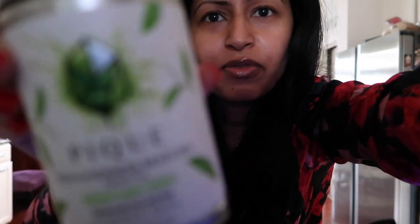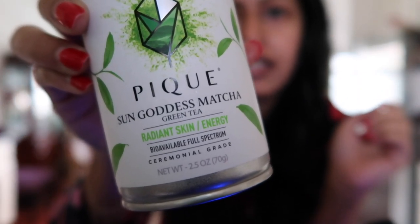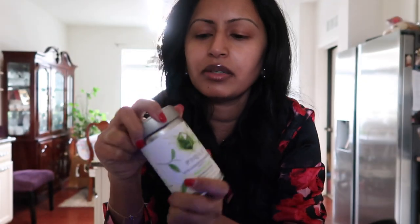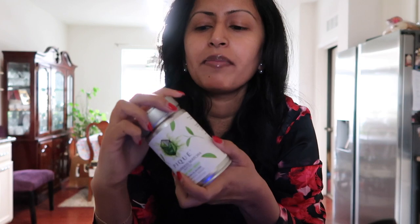This is the Peak Life Sun Goddess Matcha — ceremonial grade. You can see it's labeled for radiant skin and energy, and look at that beautiful pure green color. That's exactly what it's supposed to look like. I did a lot of research — I wanted powder, not tea bags. Matcha is expensive, but I went with the tin, which is 2.5 ounces and lasts me quite some time. I only drink it once a day. I made the mistake of drinking it late afternoon once and was wired all night — definitely don't do that.